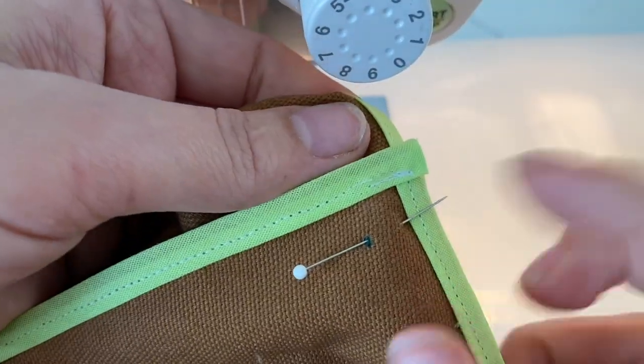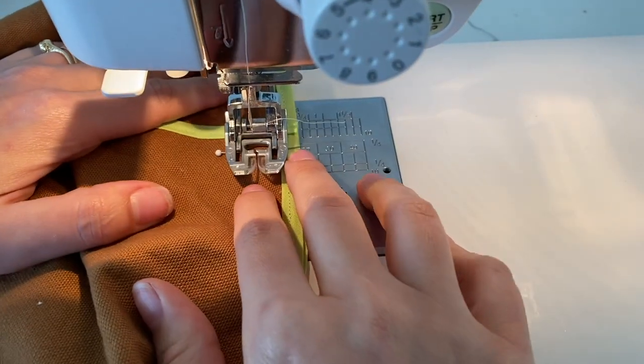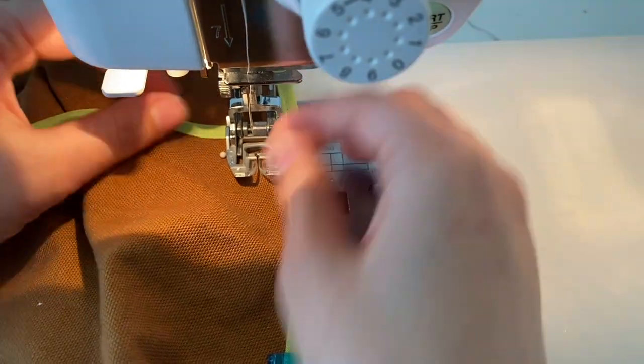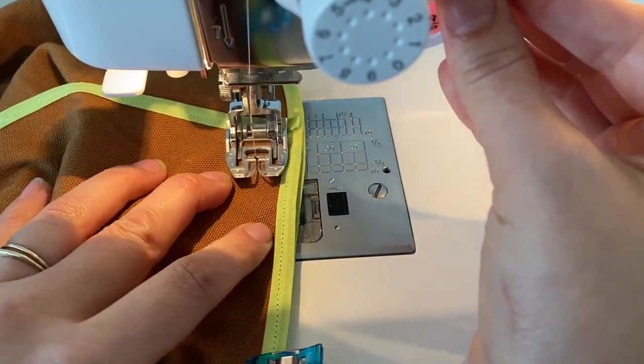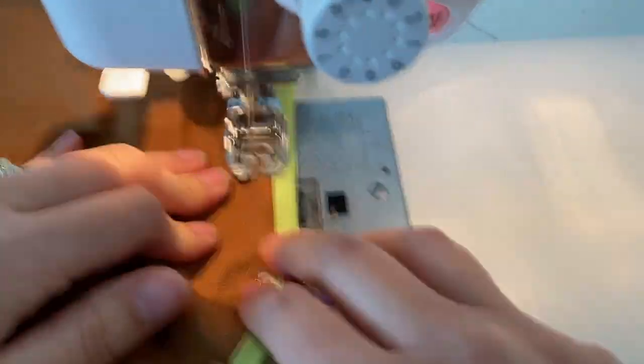Here we are at the machine and we're just going to start right at our little circle mark. Get that set up right under the presser foot, lower it, remove the pin, and lower the needle. Start sewing and then backstitch. Then sew all the way to the other circle mark, backstitch again, and repeat on the other side.